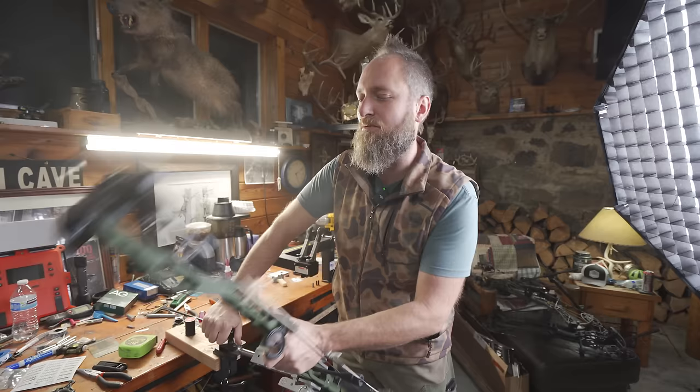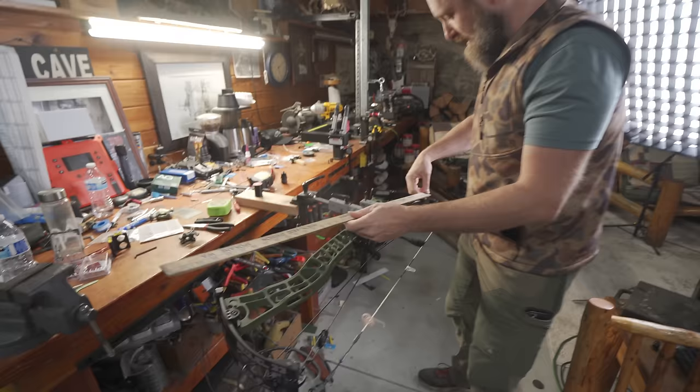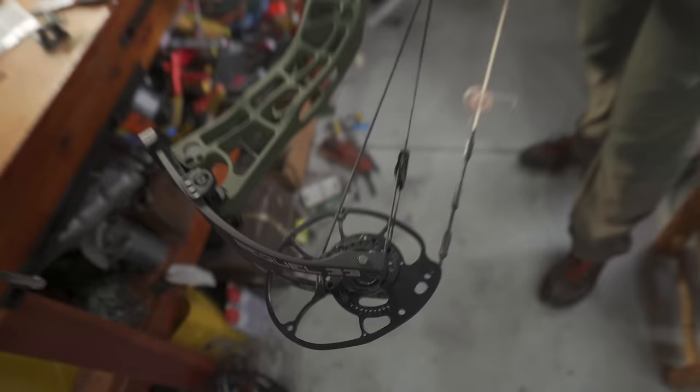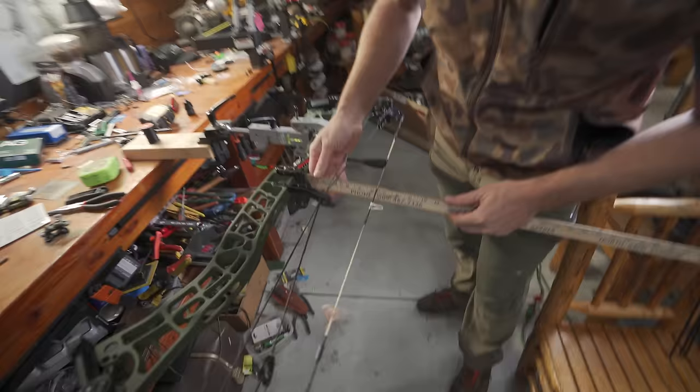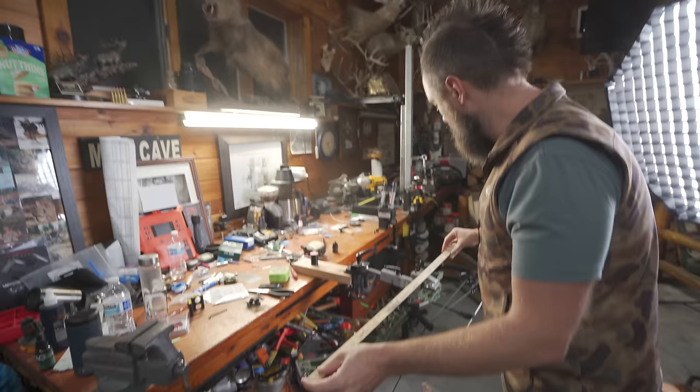Let's measure some of this stuff and see what we get. Axle-to-axle is supposed to be 33 and a 16th — it's probably more like 33 and an eighth, but really close. Brace height is supposed to be 6 and a quarter, and I'd say it's 6 and a quarter to the front of the string. I like when they do that because that's a little more honest. So if anything, it's got a higher brace height than stated compared to how most other people measure.